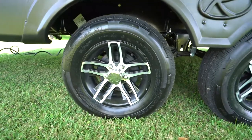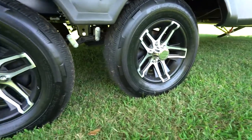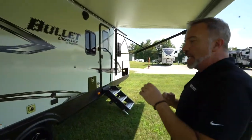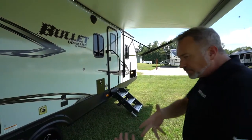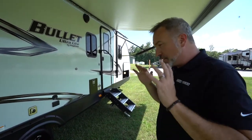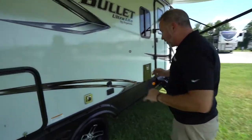Aluminum rims on these with Dexter easy-lube axles and extra-wide berth — good for going down the road with these double axles because it's easier on the suspension. With these Dexter easy-lube axles, about every 1,000 miles give them a squirt — one, no more than two — but make sure you get the right grease from your tech. Don't just grab anything; get what's right, because you don't want any blowouts.